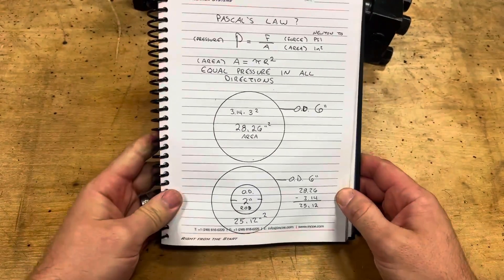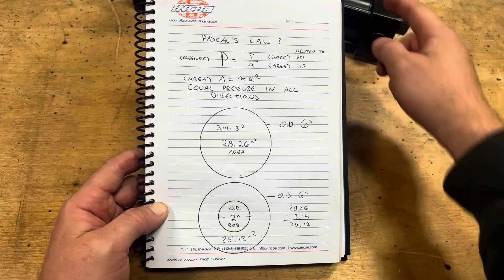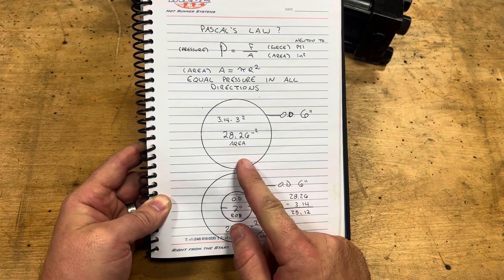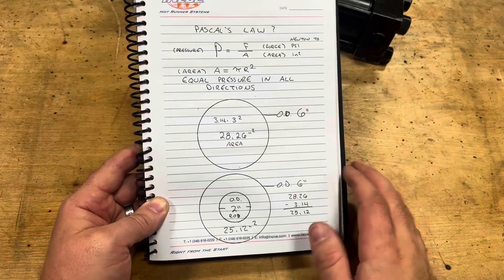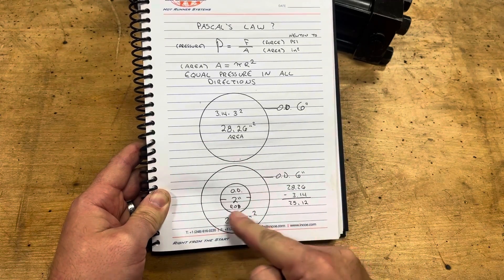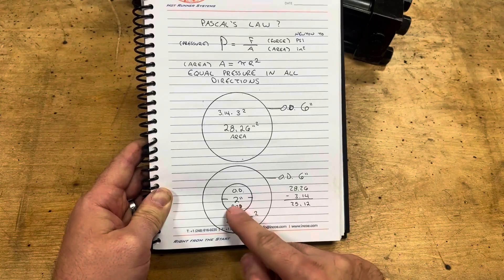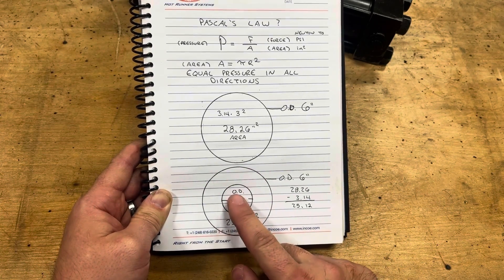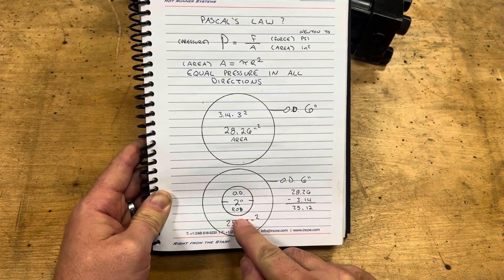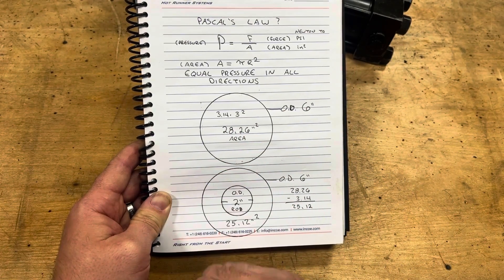Breaking down Pascal's law a bit further: consider the one open side of the piston. Let's say the piston is six inches OD — that gives you almost 30 square inches to push against with oil, which is a lot of power. On the opposite side where the rod is connected, the rod takes up room on the face of that piston. If the rod is two inch OD, that's 3.14 square inches on the rod face, leaving us with about 25 square inches of pushing power on the rod side versus 29 on the other. That's why you get so much more power pushing on the side without the rod versus the side with the rod.